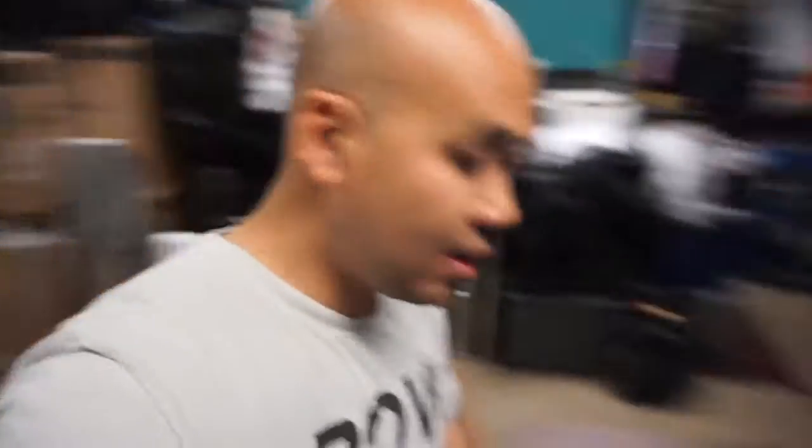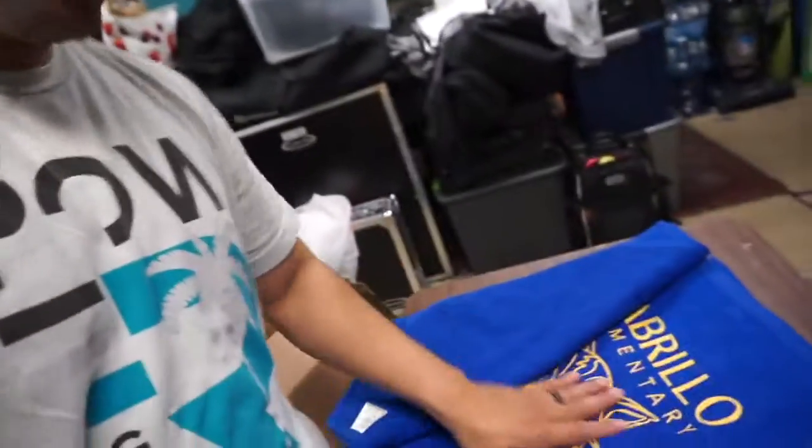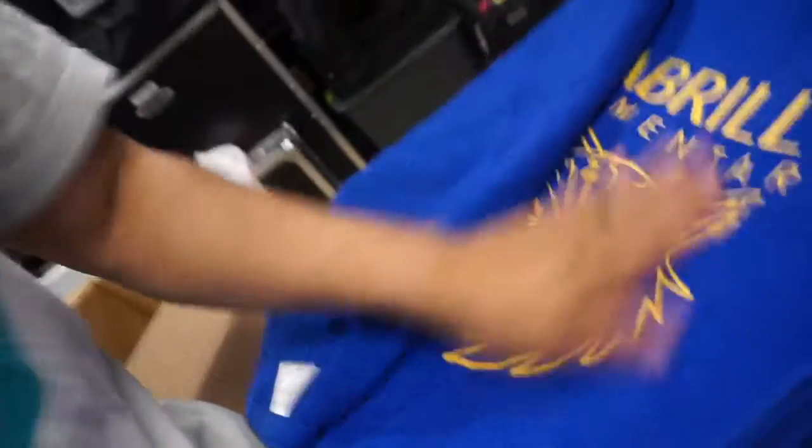That's it for printing these towels — I got 50 towels. They wanted royal blue with yellow gold, like the Warriors yellow gold. It turned out all right, not too bad. It's plastisol so a little rough, but not too bad. That's it for this one, thanks guys, peace.